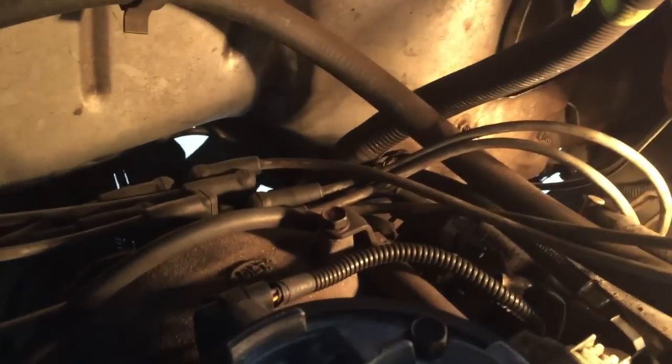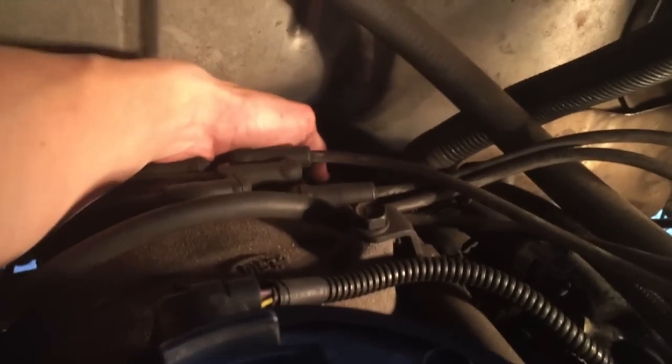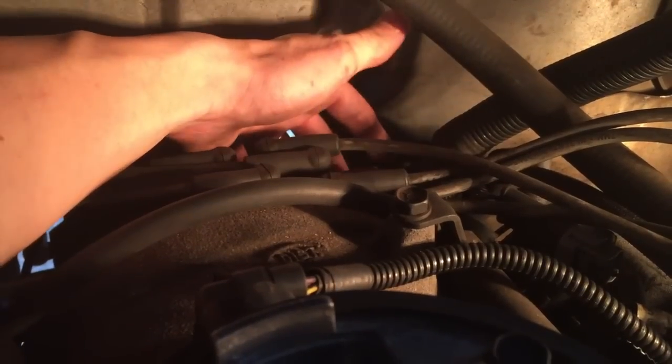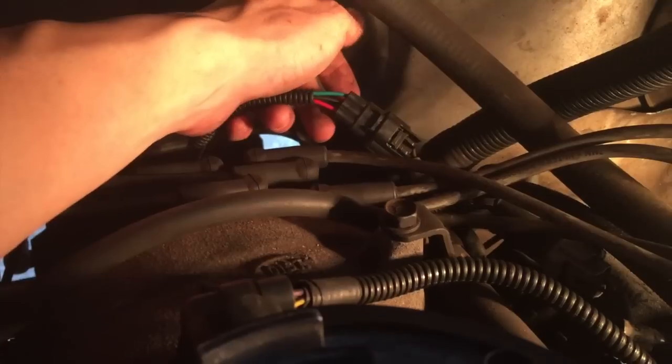I've got my light so you can get as good a picture as possible. The sensor is going to be located right behind all those hoses there — you see them running to your spark plugs. All I'm going to do is stick my hand in here and reach down — not even far, just right here. That is your crankshaft position sensor.